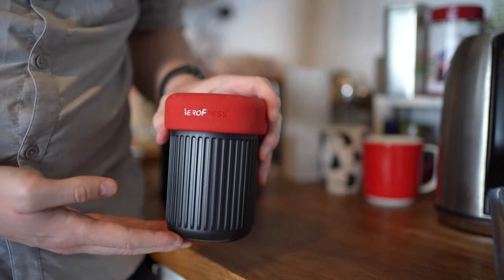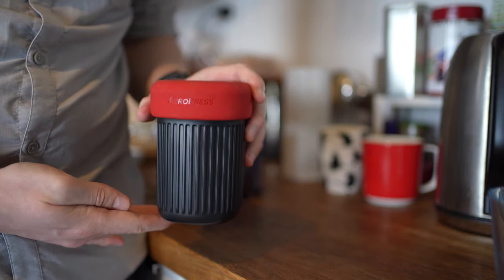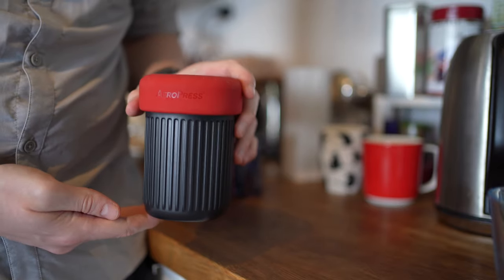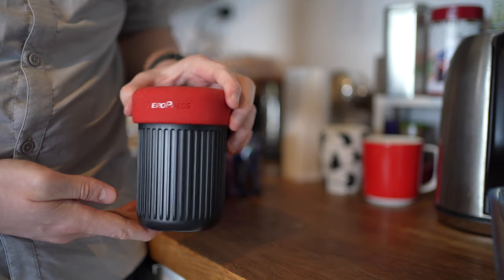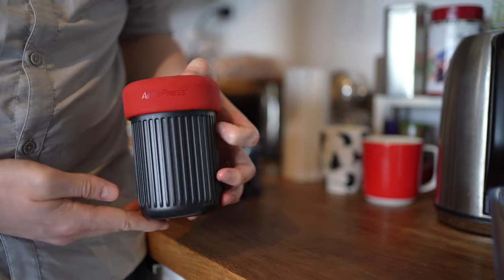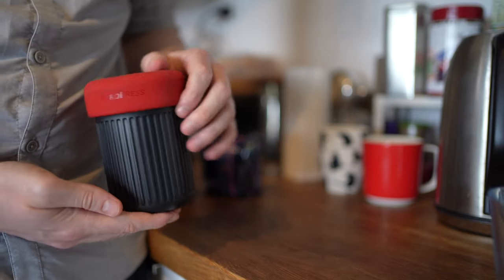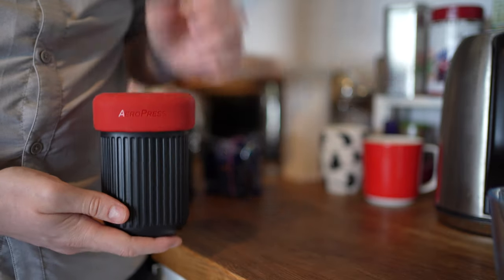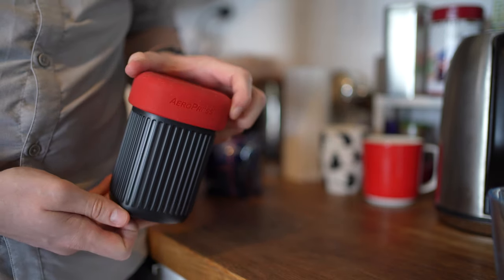Since this is a portable coffee maker, I think it would be best suited for people who want to take it to work, make coffee there, and then bring it home. It's advertised as good for camping and travel, and I think you could use it while traveling, but there are a lot of places you can get nice coffee anyway. For camping it could work, although having to wash all the pieces might be a little annoying.